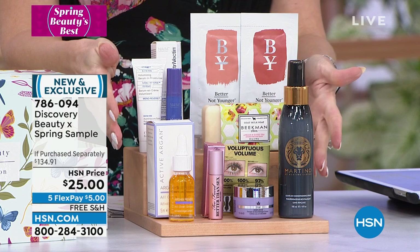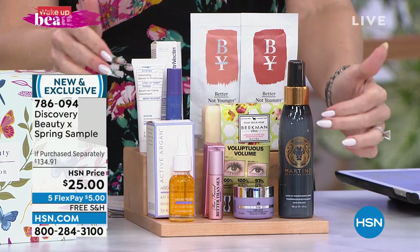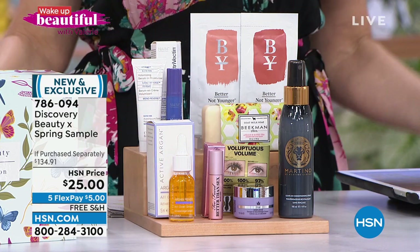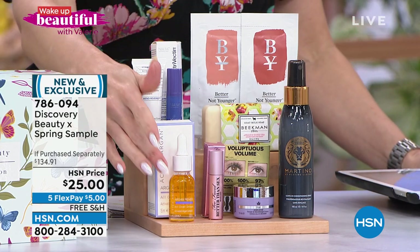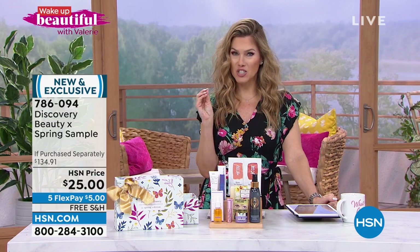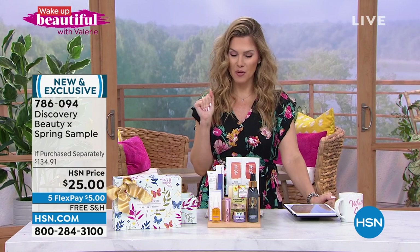You could buy the Active Argan Drops alone for $34, but for less than that price you're getting the entire kit. We're not limiting how many you can buy, so you could keep the mascara and gift the conditioning treatment, for example. And a sneak peek — next month we get a Wake Up Beautiful anniversary box. I'm so excited!